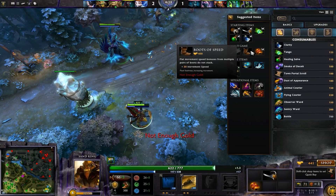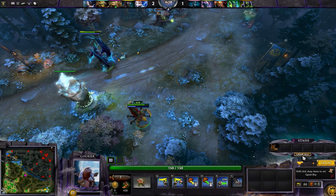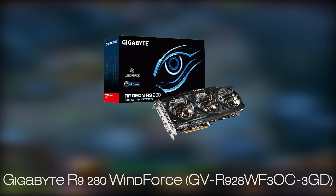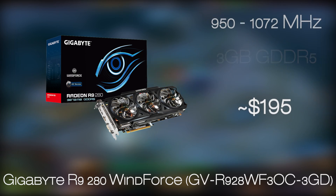One alternative to consider: if you already have an HDD or an SSD, or you plan to additionally buy one later, for the price difference of one less component, you can go for the Gigabyte R9 280 WinForce Edition and treat yourself with even better graphical performance.